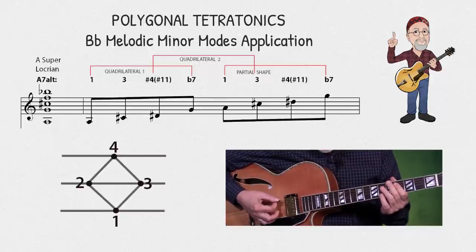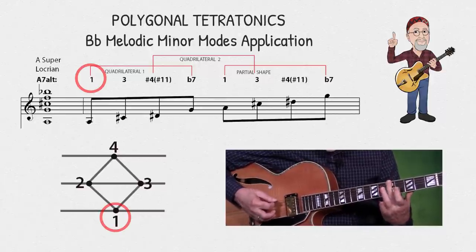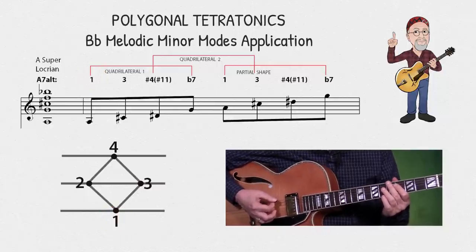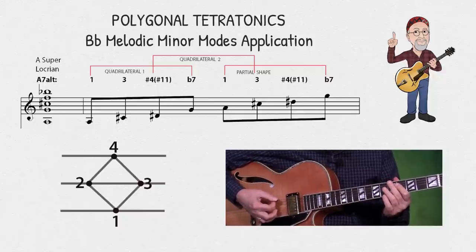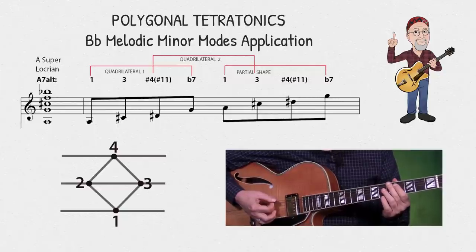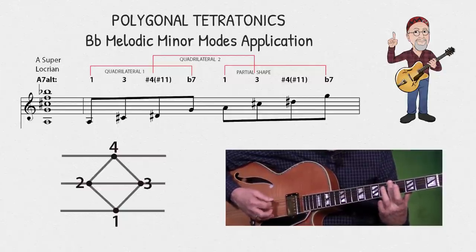Now I'm going to play the same identical shapes and notes against an A7 altered chord. So now my note on the sixth string is acting as the actual root. For this reason, this is the mode I'd like to use as my initial reference point when superimposing these shapes over the different modes. It is always easier to think of the lowest note as the one when transposing.